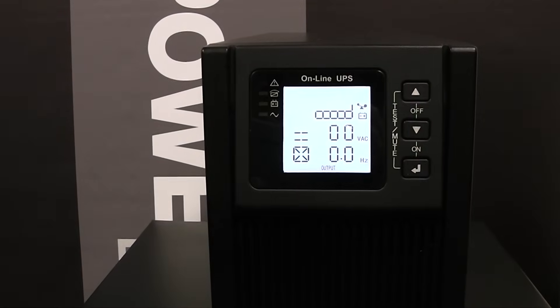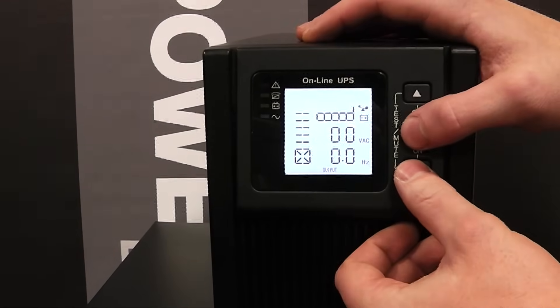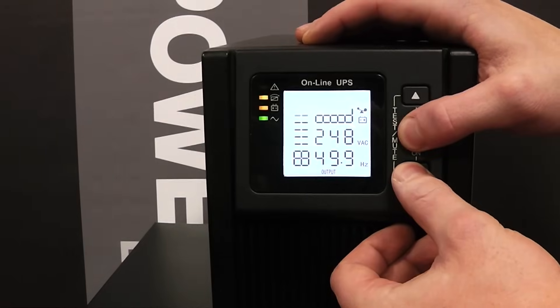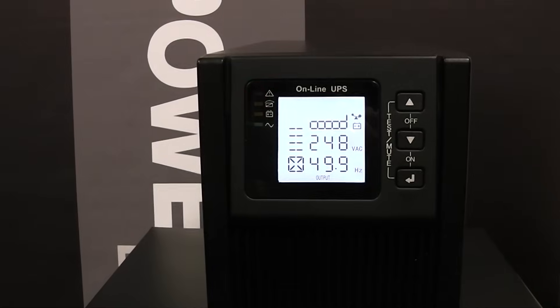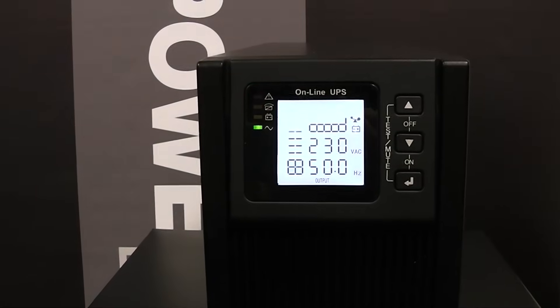At this stage the UPS isn't fully functional. To turn it on, press the middle and bottom buttons simultaneously until you hear a beep. When the green light is static, the UPS is active.